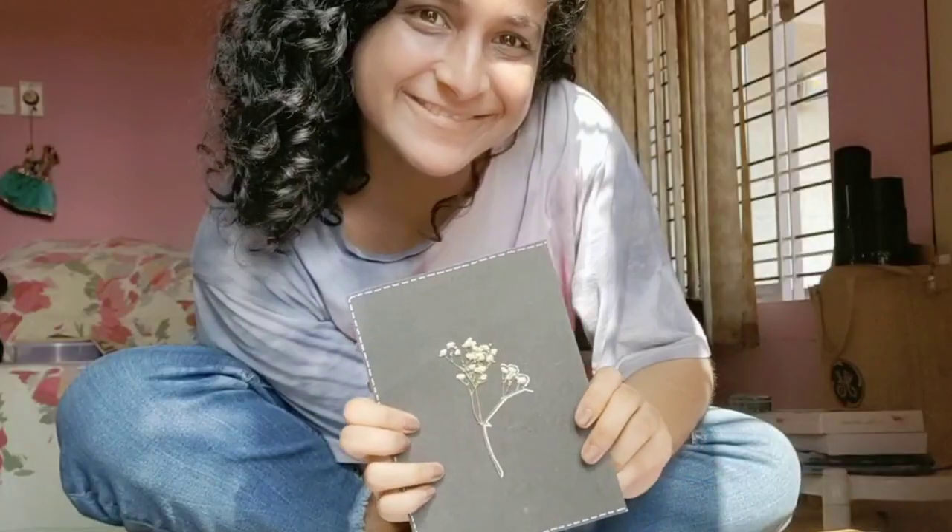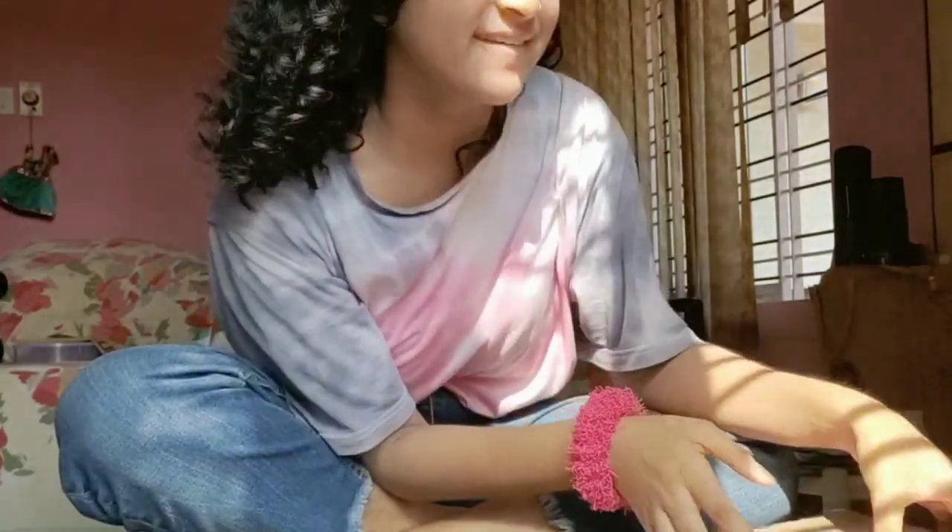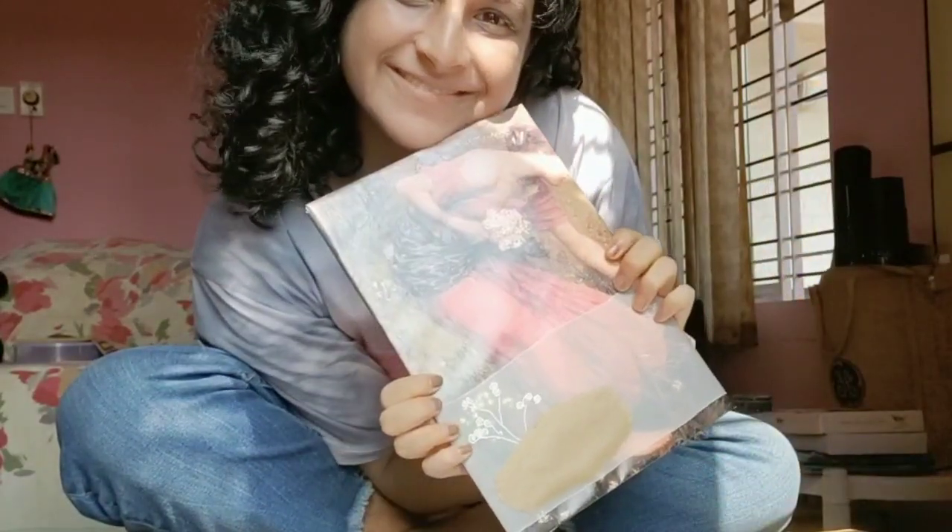Here are some books that I've made in other sizes. You can use the same method for all sizes.